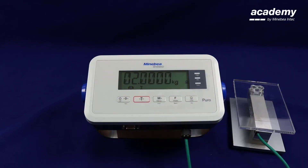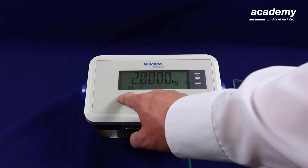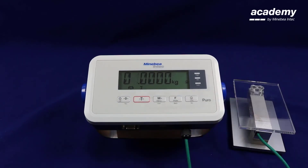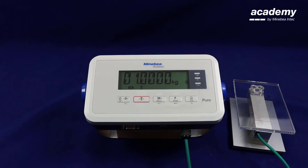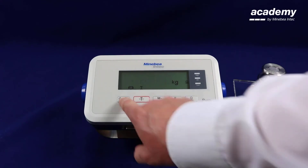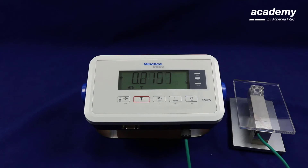In here you can change the weight value. Press the no key and the first digit will start flashing. Press yes to move on to the second digit and use the function key to amend it. When you are happy with the weight value, keep pressing yes until all digits are flashing again. Now apply the weight that you have selected and press yes to accept. This is how you change the adjustment weight value.